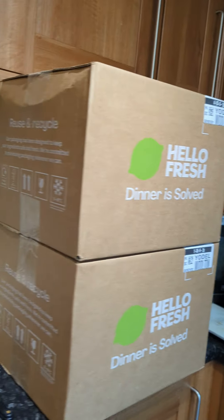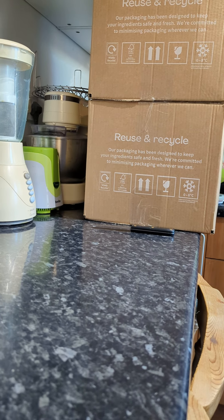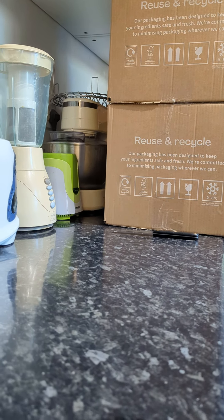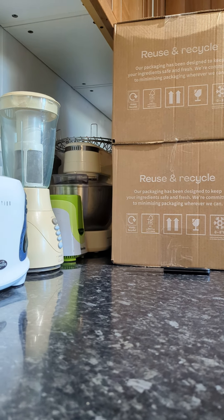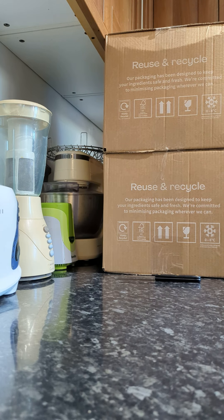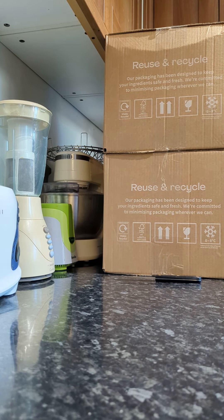I'm just going to put my phone right over here. I need to apologise for this because I don't really have anything like a stand, so I hope my voice doesn't go quiet. I'm propping it against two pieces of wood and a bottle of washing up liquid, so I hope this stays upright and stable. Here we go — unboxing!